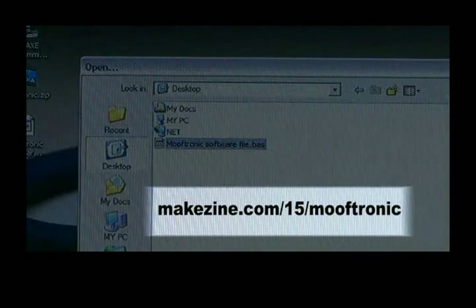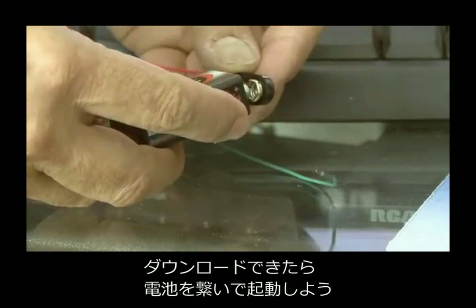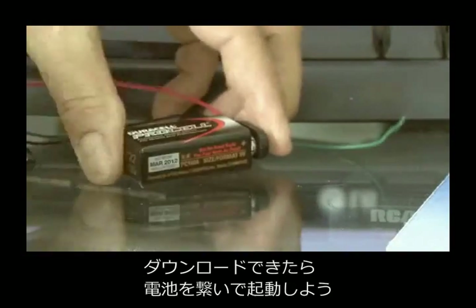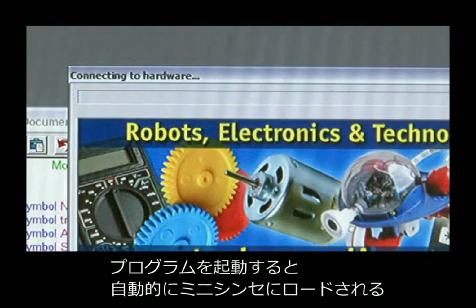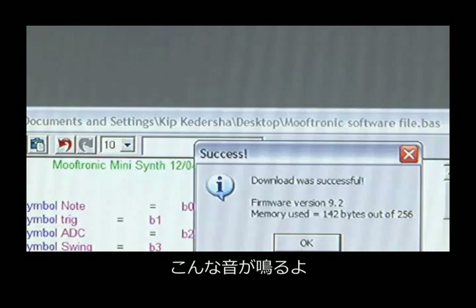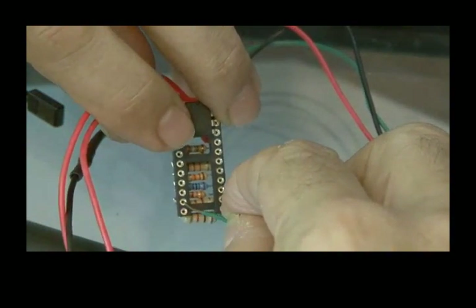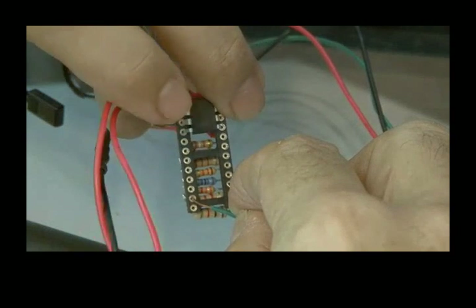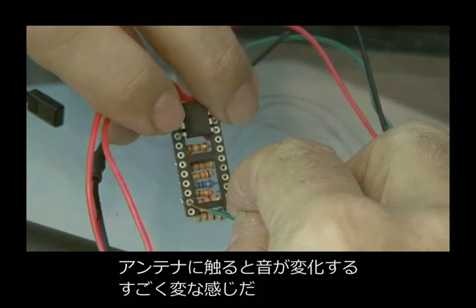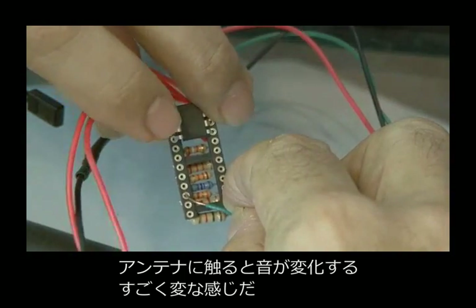You can find the software file at the address shown. Once it's loaded, put your 9-volt battery on the battery clip and fire up the Mooftronic, then run the software, which will download the program into your MiniSynth. And here's what it sounds like. Touching the antenna will alter the sounds coming out of the MiniSynth in a very strange way.